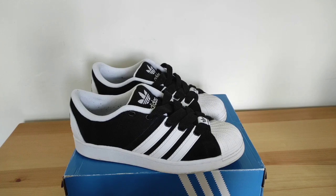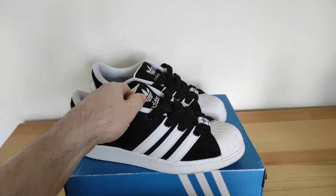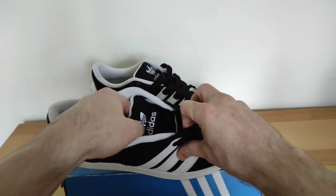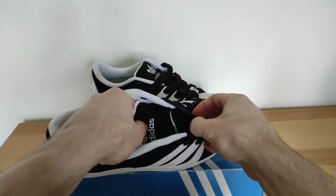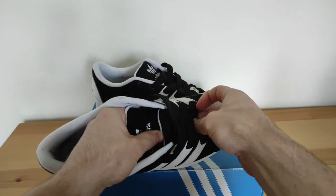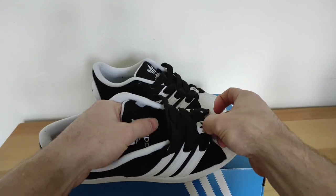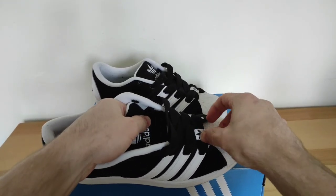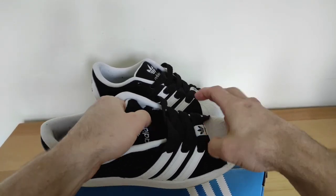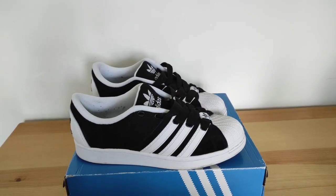The only thing that bugs me a little bit is the shoe is a bit puffier. On the inside there's this little tongue piece that sort of makes it a bit tighter. The size is sort of true to size but I think this makes it a little bit tight on the front end, so if you don't like your shoes quite loose I would suggest going a half size up.